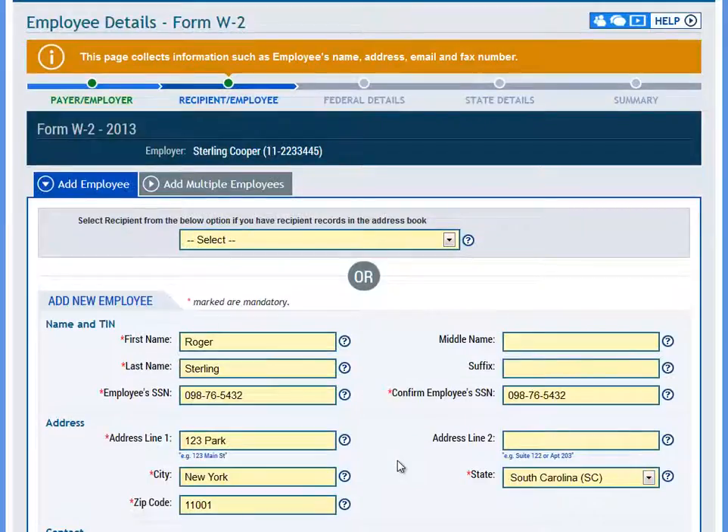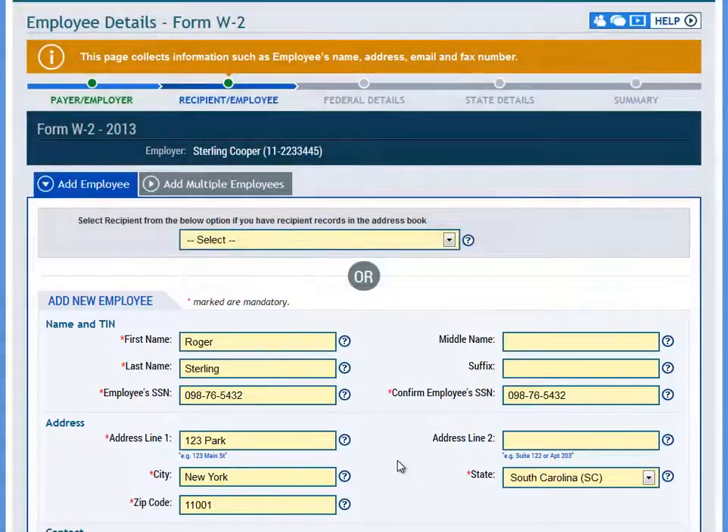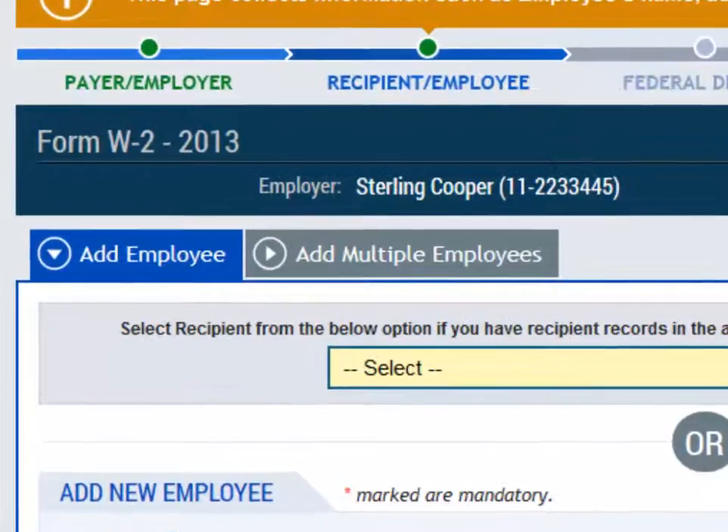On the next page, you will need to enter employee information, including contact info and social security number. Once the employee information has been added, they will be stored within your account and the name will be listed under the drop-down at the top. Likewise, you can also use the Add Multiple Employees option if you would like to upload a list of employees within your account.